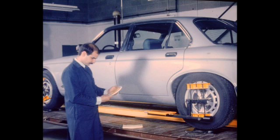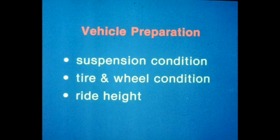Technicians who carefully prepare the vehicle, follow the correct procedures, and successfully analyze irregularities are the vital link in upholding the Jaguar handling tradition over the life of the vehicle. Vehicle preparation is the first step toward an accurate alignment service.